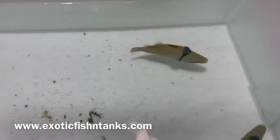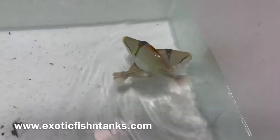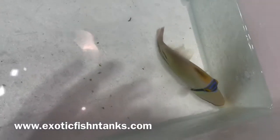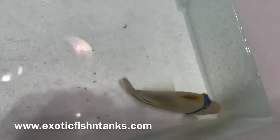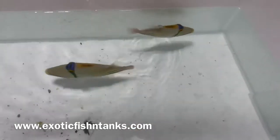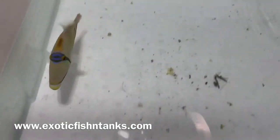I work with divers in Indonesia, Hawaii when they were open, and the Red Sea — lots of experience. Any questions? Awesome Assasi Triggers. There's nothing like a triggerfish. Their personalities are awesome.